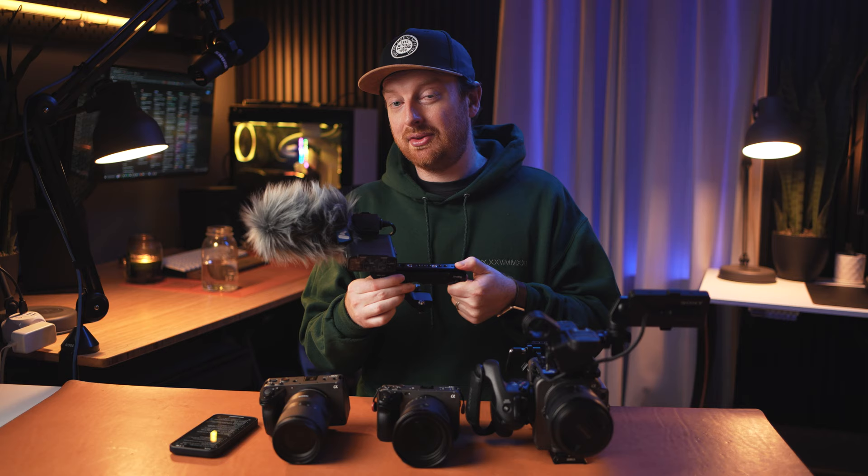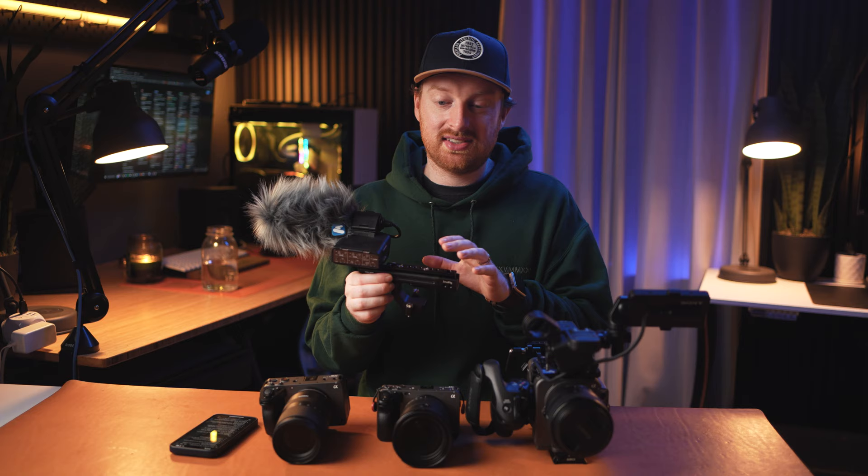Higher-end cameras have very nice top handle options made out of metal. I'd love to see an option like that with an XLR port for these two cameras.